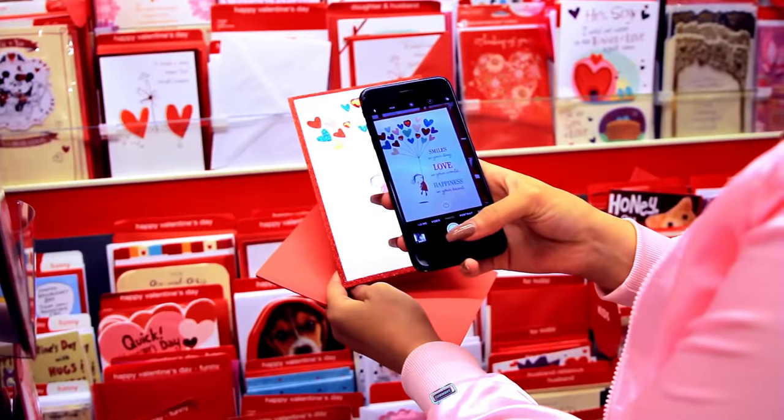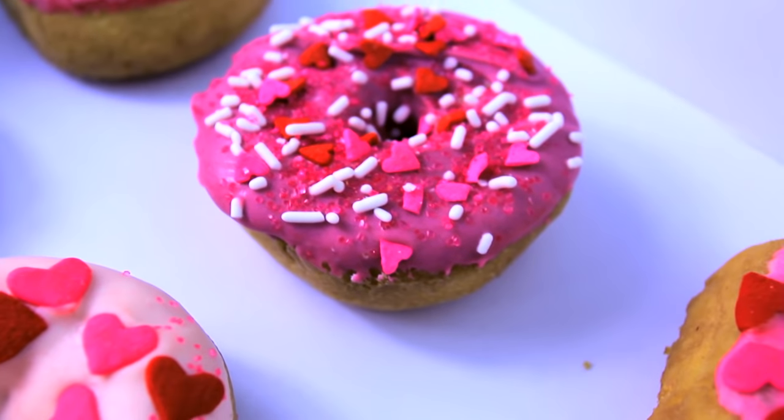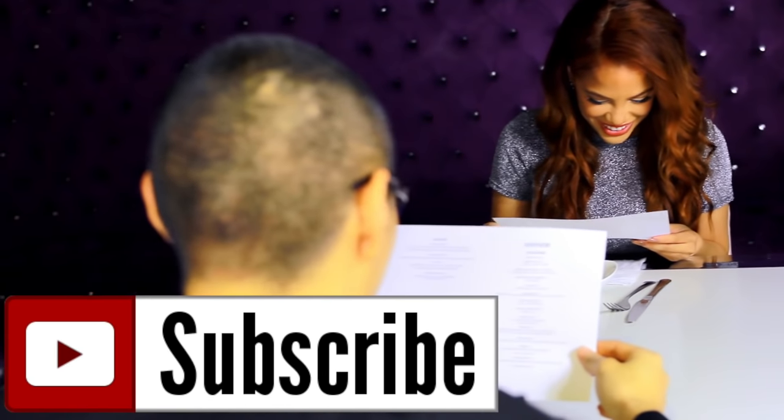That's it! I hope this video was somewhat helpful to those of you who do have Valentine's Day dates. Comment down below if you do or not, and don't forget to thumbs up this video if you liked it. Also don't forget to subscribe to my channel, and I will see you guys very soon with another video. I love you so much. Bye!